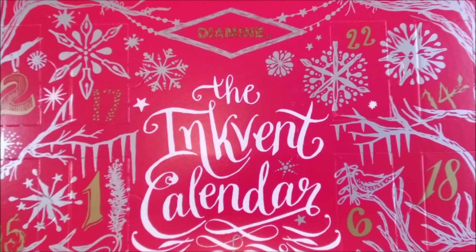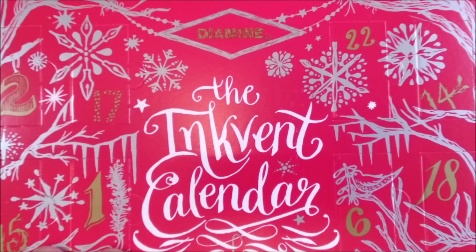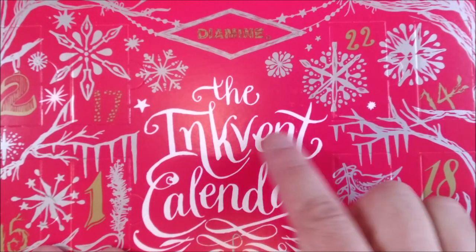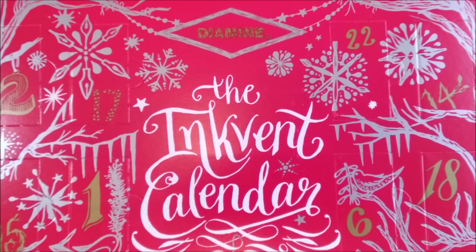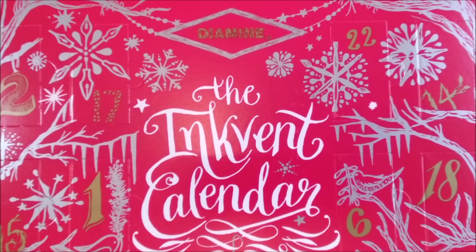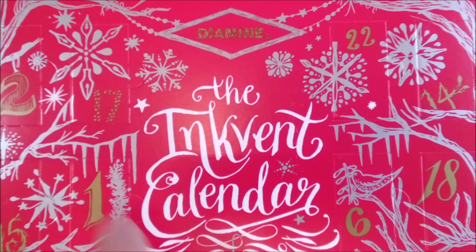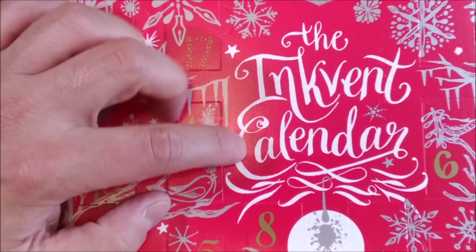Hi, welcome back to ODE YouTube channel. My name is Paulo and today we are starting the opening and the review of each ink on the Diamine Inkvent calendar for 2021, which is called the Red Edition. As I did on the Blue Edition for 2019, I will review each ink each day. Today is the 1st of December, so we will open window number one and see what is behind.